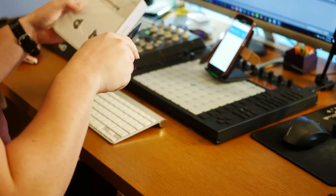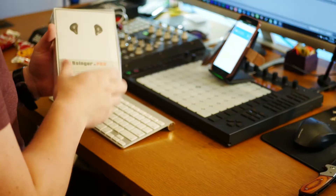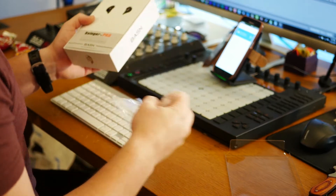Let's go ahead and just crack this open. The packaging looks decent. That pops right off. Here we go.